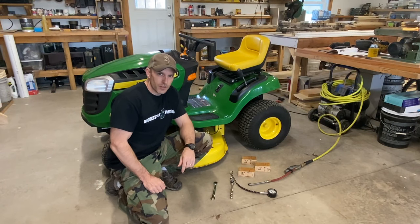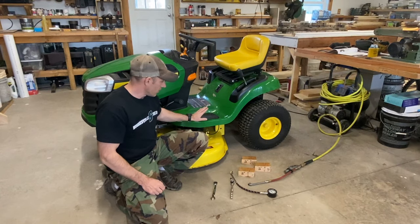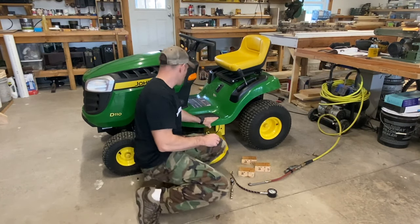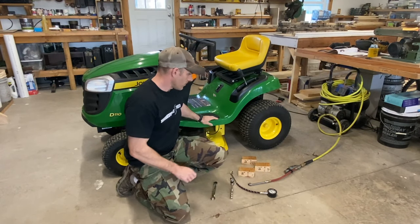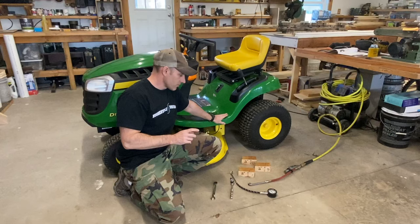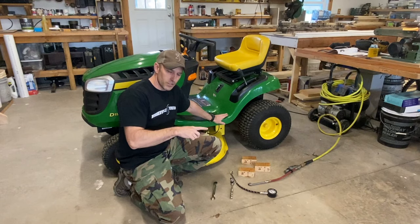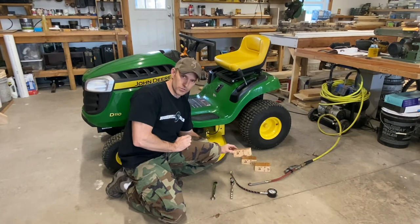What's going on YouTube? In this video I'm going to show you how to level your deck on your John Deere riding lawn tractor. I have a D110. I'm going to give you some directions — if you have a D130 it's a little bit different. Make sure you watch all the way till the end of the video, because everything's not going to be exactly two inches when I'm finished.